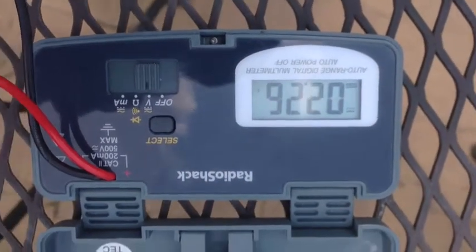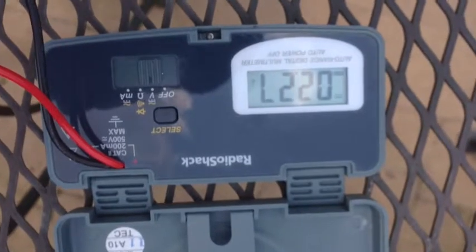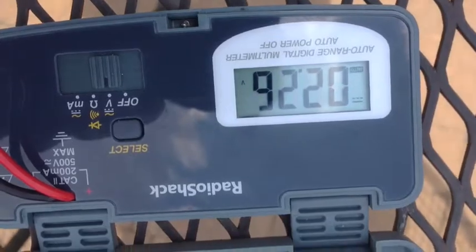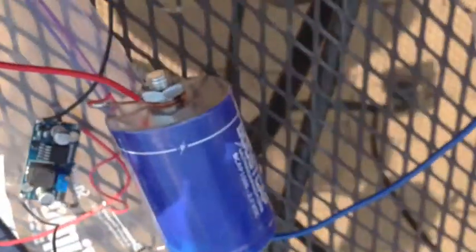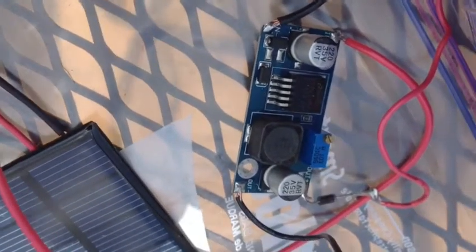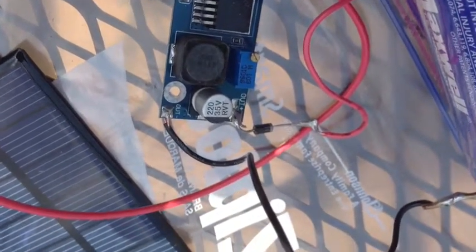The time now is just 12:15, so it's only been going for a couple of hours, and the capacitor is charged up to 2.3 volts on this panel — with this 5-volt, 500-milliamp panel. That's a pretty impressive rate of charging. The buck converter is 92% efficient for power loss, converting from the 5 volts to the 2.4 volts.